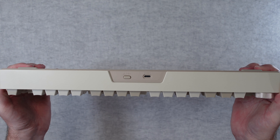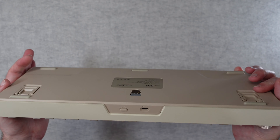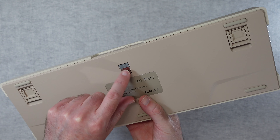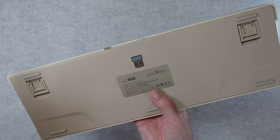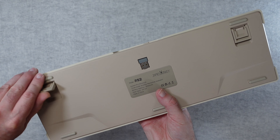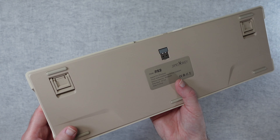Taking a look at the back, we've got the pairing button and also USB-C. On the underneath we have the RF dongle — you can use RF, Bluetooth, or wired of course. We've got little rubberized feet in the corners if you want it completely flat, or two different angles of height adjustment so you can angle the keyboard up if you wish.